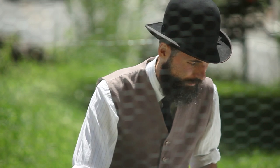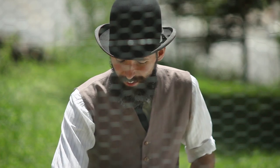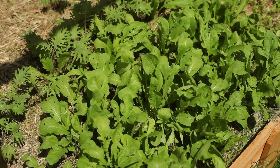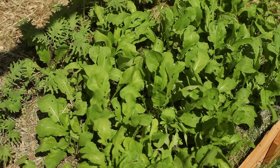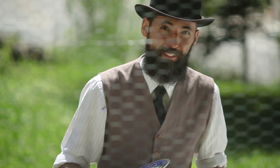Otherwise they just bolt and you waste all your efforts. So it's best to harvest them when they're young, even if you may think you might wait a little bit more for them to get bigger. But in my experience, it's best to just seize the moment and eat it fresh. When it's baby arugula, I think that's when it has the best taste. So why not take advantage of that?